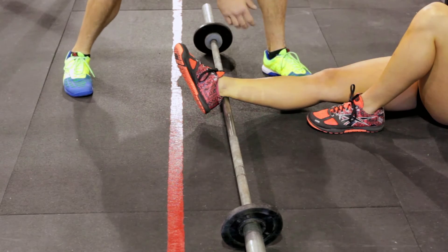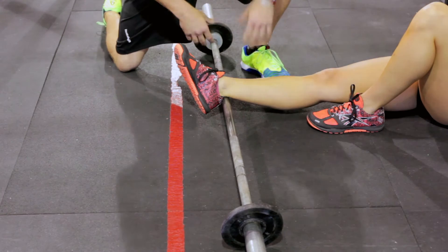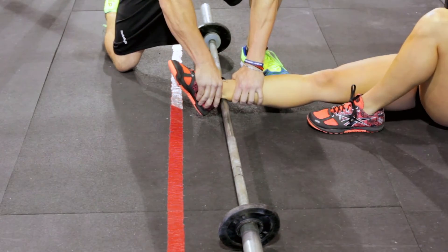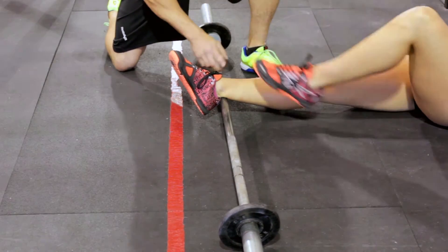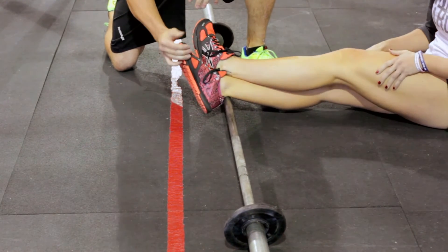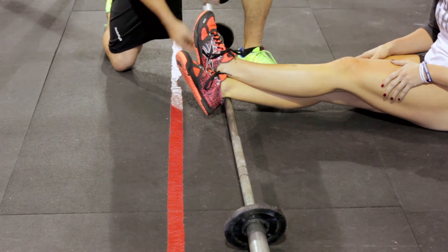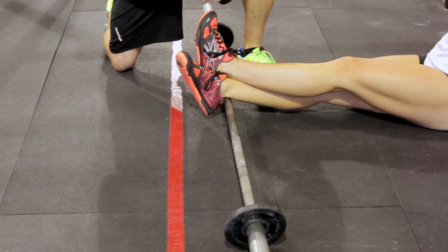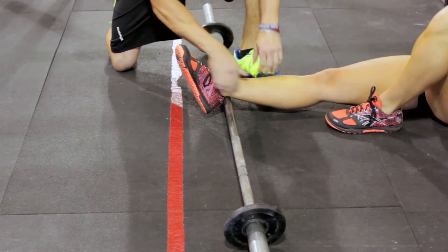If you don't have a super friend — which is what I'm doing right now, helping Tony put pressure where she wouldn't be able to on her own — you can actually cross your foot right over that other foot on the bar and rock back and forth. That's not as effective as having somebody there doing it for you; obviously you're not as inclined to inflict pain on yourself as other people are.